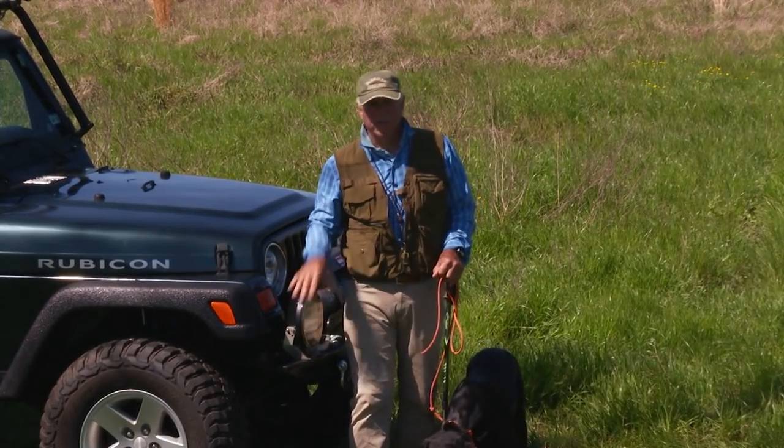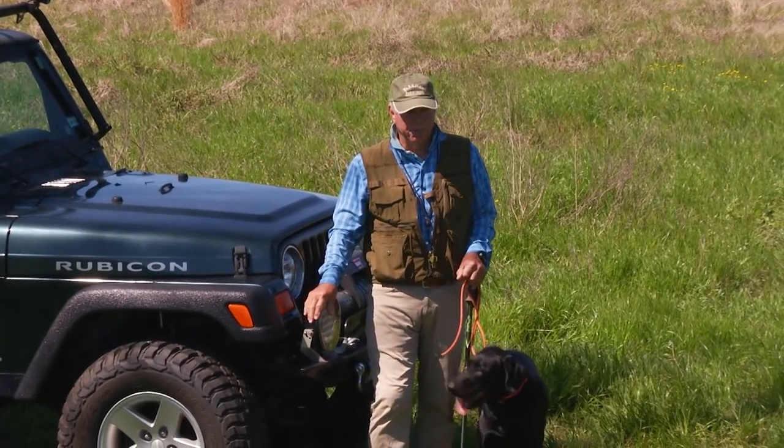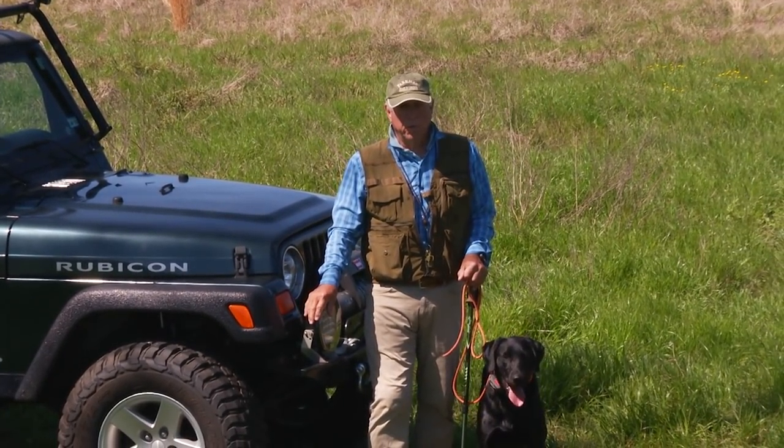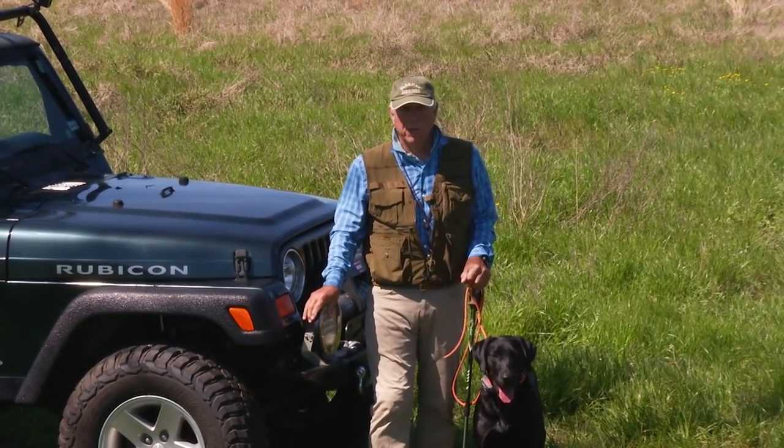Since it's such a nice day — it's probably going to be 78 degrees today — it's perfect to work on this. So that's what we're going to do right now.